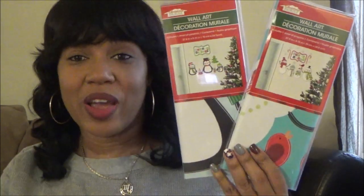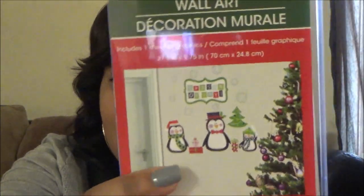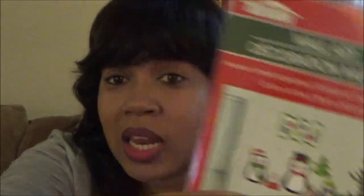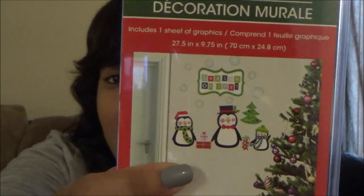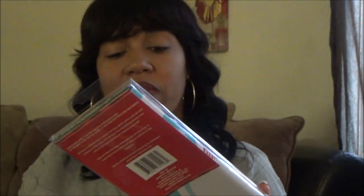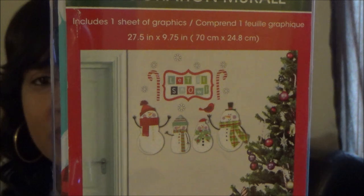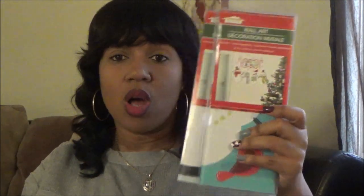Every time they bring these out I get them - I love these wall decals that you can put on any wall. They stay really well and I use these every year. This one is the penguin family and it says 'Season of Joy,' and this one is the snowman family and it says 'Let It Snow.' The kids really like when I put these up around the house - we really get into the Christmas spirit.